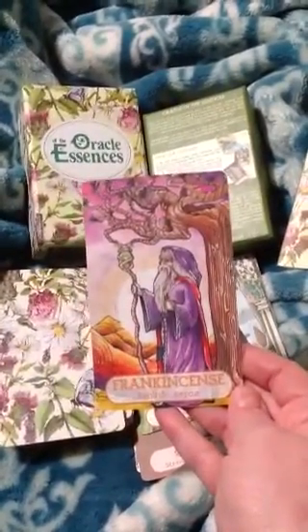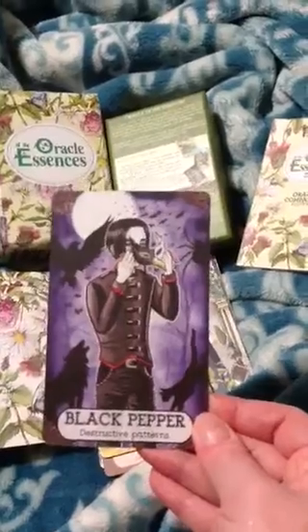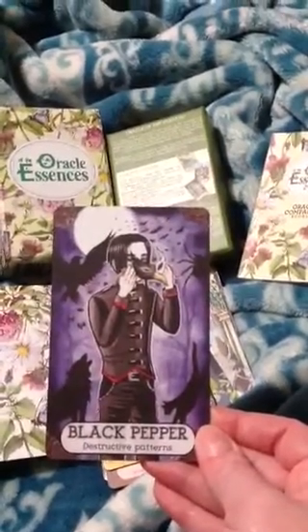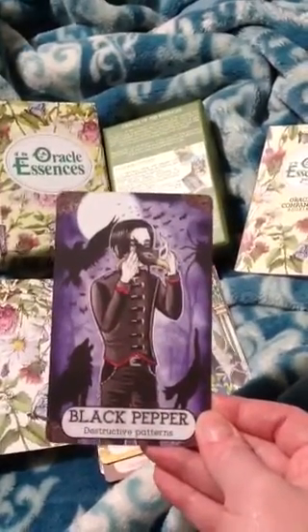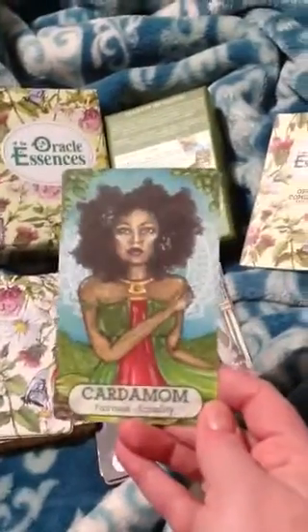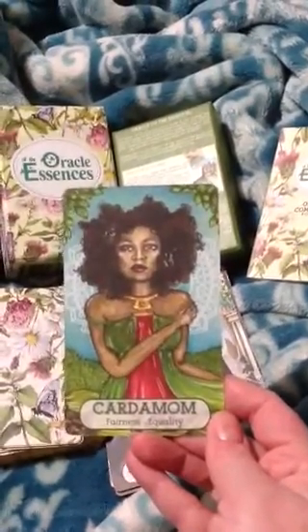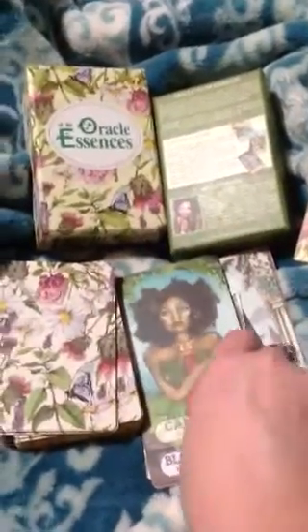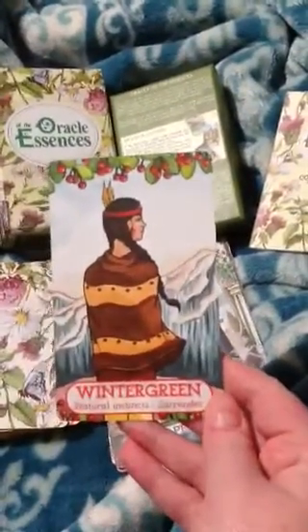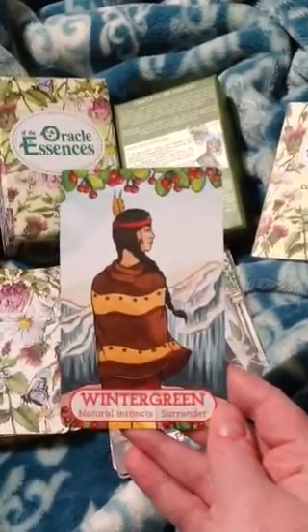Frankincense — rebirth, repair. Black Pepper — destructive patterns. Cardamom — fairness, equality. Wintergreen — natural instincts, surrender.